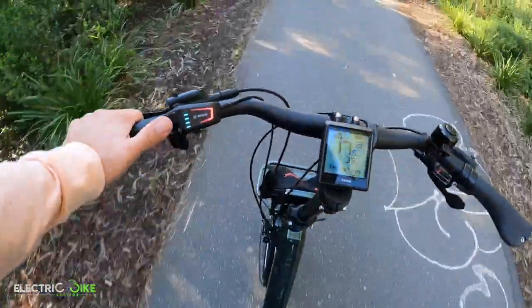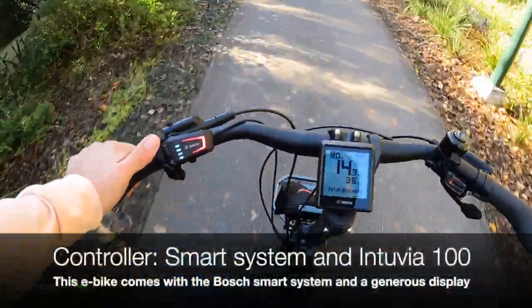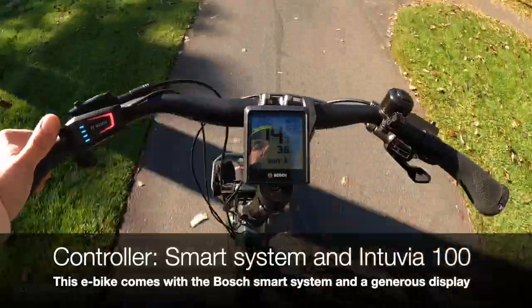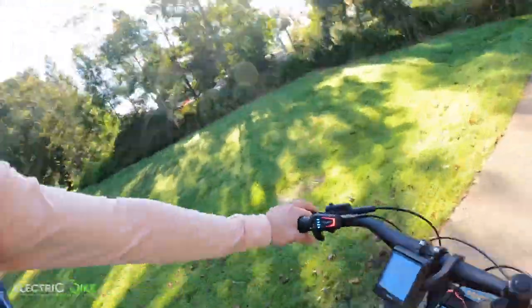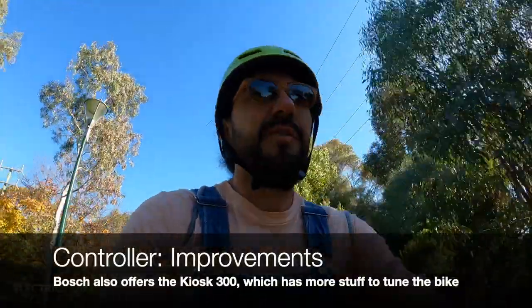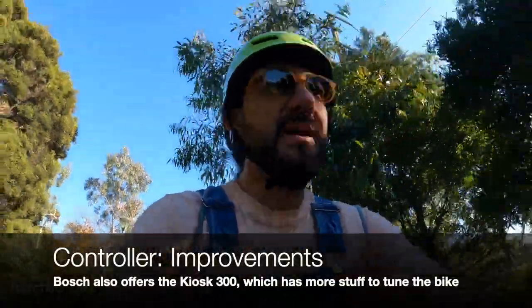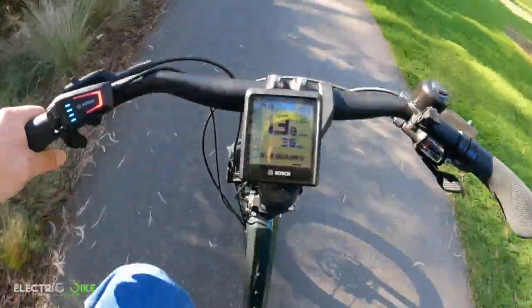In terms of the controller, this uses the Bosch Smart System with the Intuvia 100, which is the previous generation compared to what's currently on the market — the Kiox 300 — which brings more features for the user. The best thing about the Kiox 300 is that you can also use the display as a navigation map, whereas this one doesn't offer that possibility.